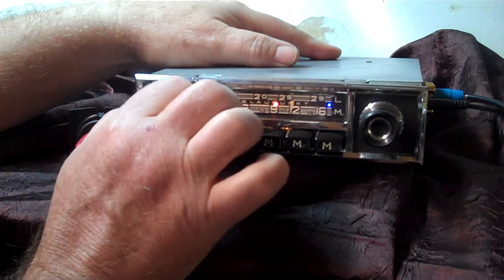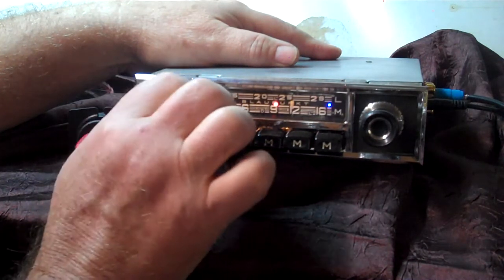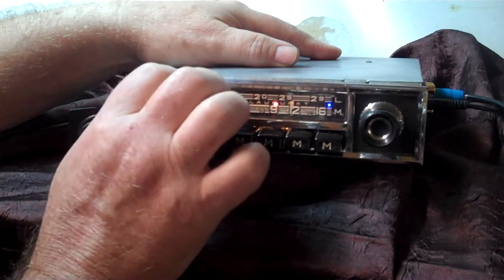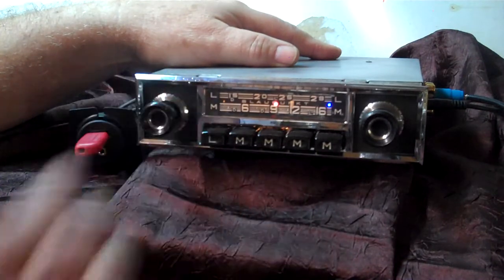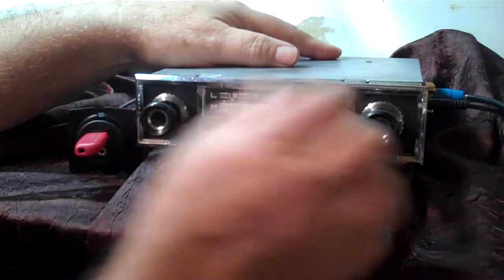Going counterclockwise from the center — after it quits beeping, it puts you in the balance mode: right and left. If you find what you want, just stop and it'll beep once. Now you're back on treble and bass. Your radio's all set up.